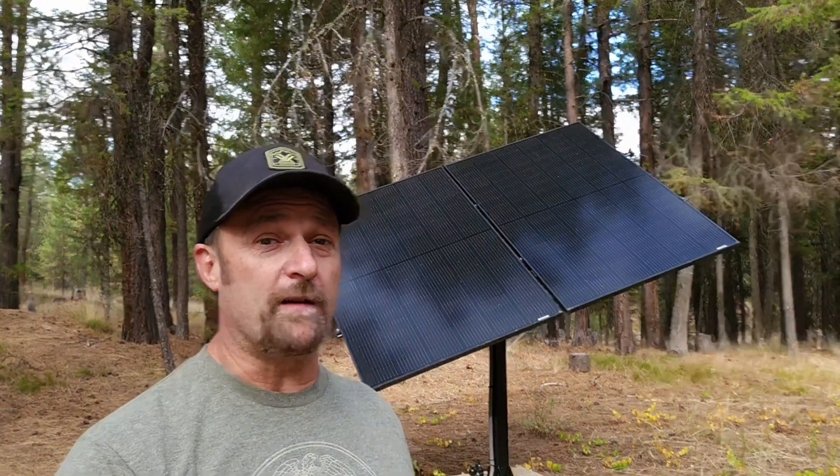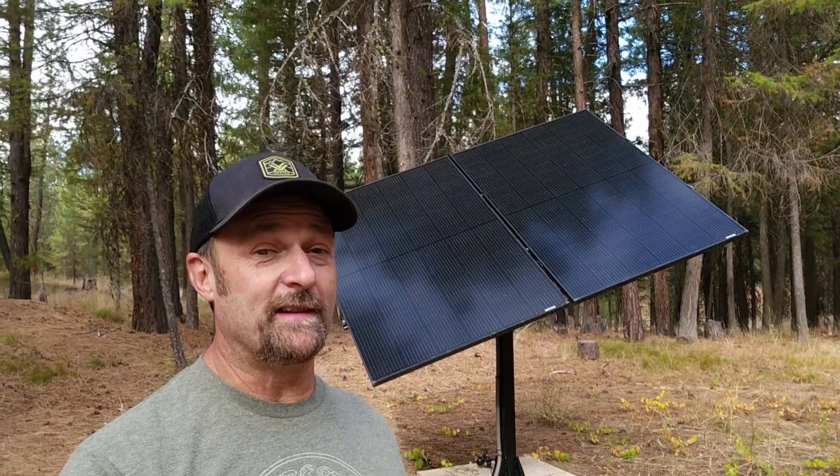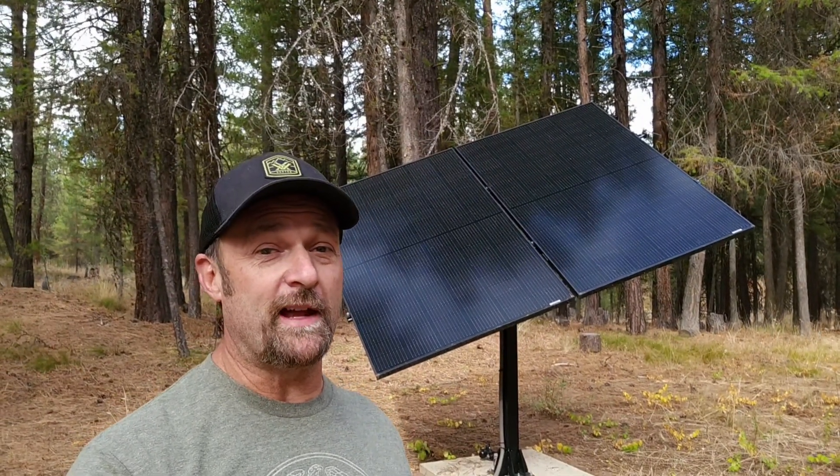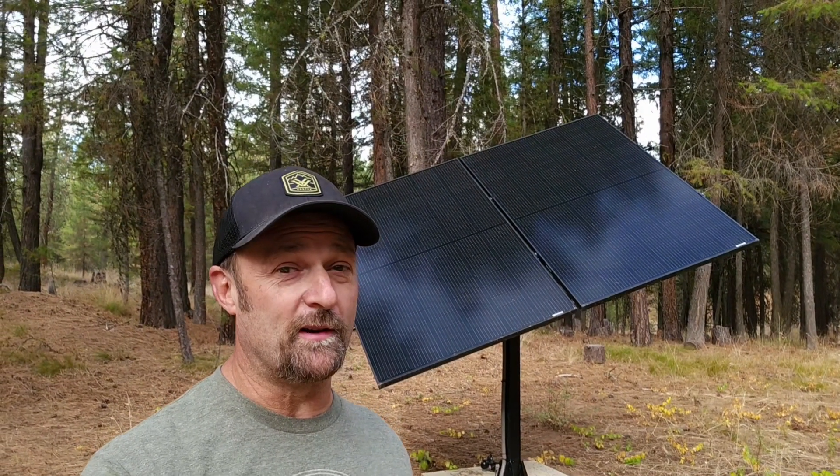I wanted to give you a quick update on this EcoWorthy dual axis solar tracking system. I've had this system now just over a year and it has been working great. It's performed flawlessly all summer long.